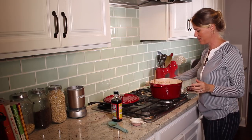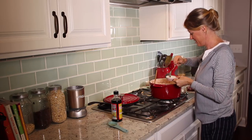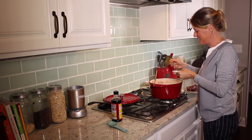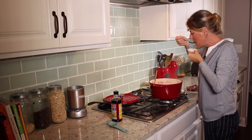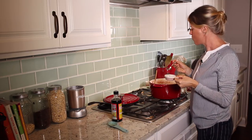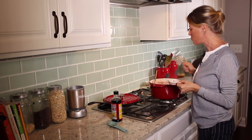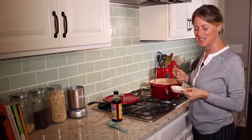Wow, this looks and smells so fantastic — I'm not even going to wait for a dish, I'm just going to get some and cool it off and taste it. Mmm, that's delicious! I think Julia would be proud. Be sure to check out some of my other Meatless Monday dishes and my other recipes, and I'll see you next time.